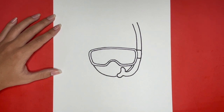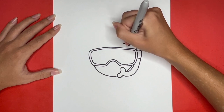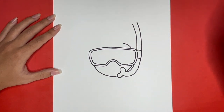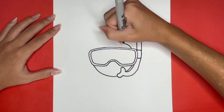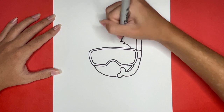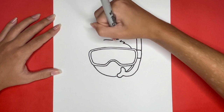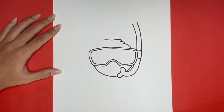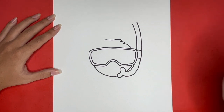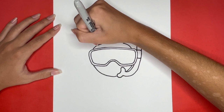Now we are going to draw the outline of our snorkeler's hair across their forehead. We are going to start by drawing a small curved line going up and to the left from the right side of our goggles. Then going upwards from that curved line, we are going to draw a small zigzag line and then a line going to the left. Then we are going to draw a curved line going upwards from the left side of the goggles and then a small zigzag line connecting to the line that we just finished drawing.